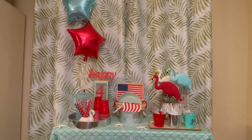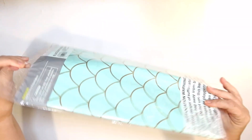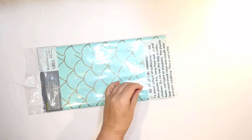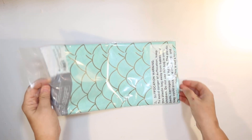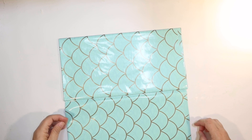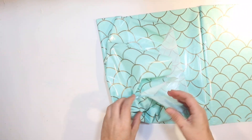This is Julie. Today I have a 4th of July party DIY for you using supplies from the Dollar Tree and Target Dollar Spot. The first item we're going to use is our tablecloth. I got this at Target in their party aisle and it is a mermaid print. I thought this would be really fun. I want to do a coastal 4th of July party theme this year, and it's a little better quality than the ones you're going to get at Dollar Tree.